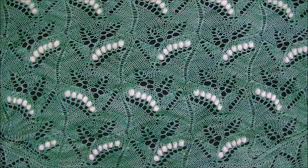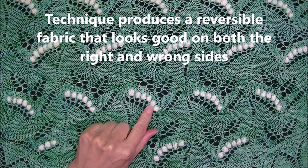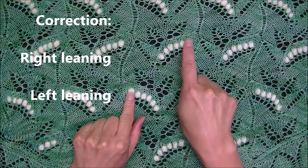Hi there. I would like to introduce you to a technique I developed to work Lily of the Valley nupps in a different color. This technique will cover right-leaning nupps and left-leaning nupps.